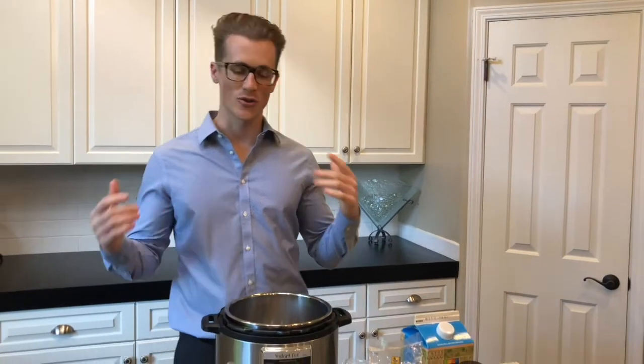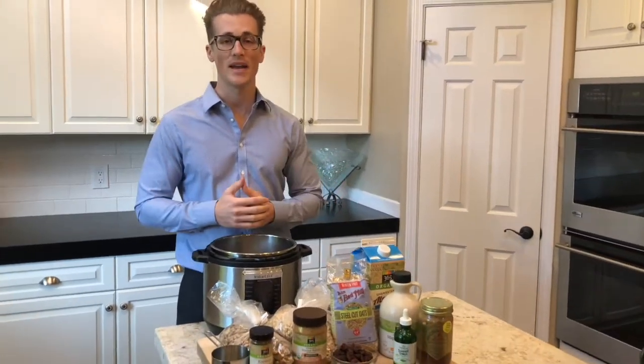Good morning guys, Dr. Sterling here. I am on my way to work but I wanted to share with you guys how I make my breakfasts. Every time I post it I get a lot of questions, so I'm finally gonna show you guys how I do it.